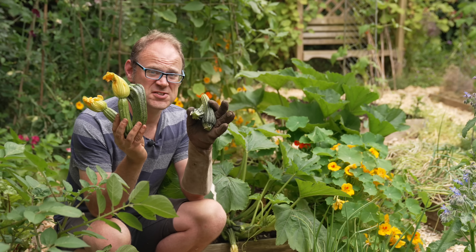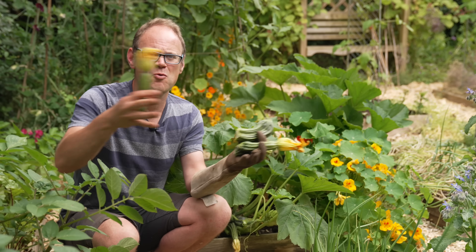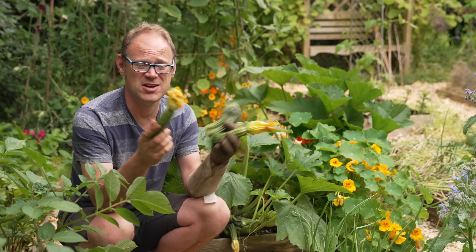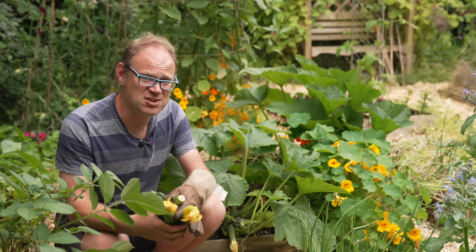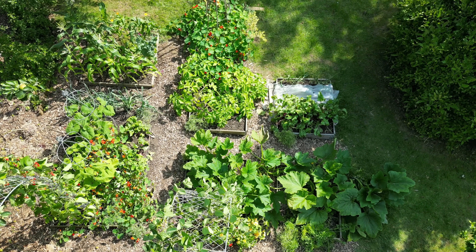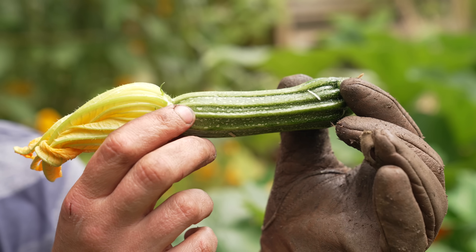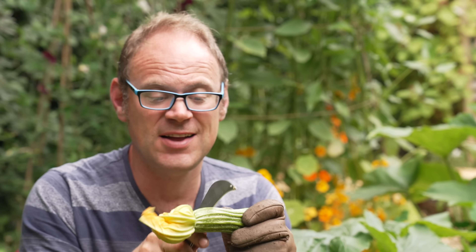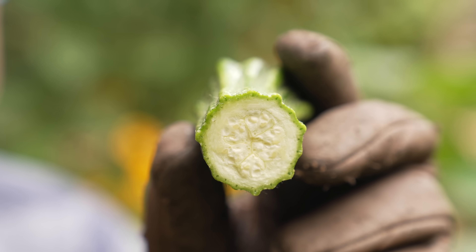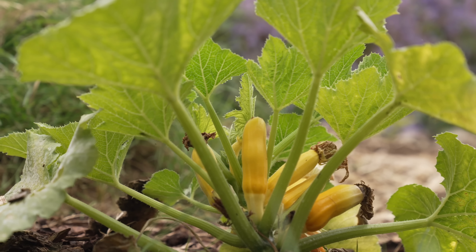I like to harvest them quite small, at this kind of size — not only does this stop me from getting overwhelmed with great big whoppers, but these nice dense fruits taste so much better. I like to grow a couple of plants close to each other to improve the rate of pollination, and I also like to grow a little mix of varieties. This year I've gone for my usual ribbed courgette — and if you cut it in profile you can see it's got this really pretty cogwheel effect — as well as a yellow-fruited variety to add a little sunshine to the plate.